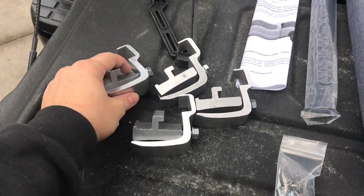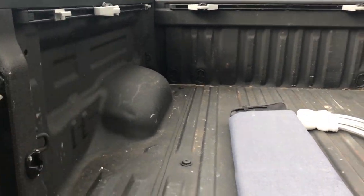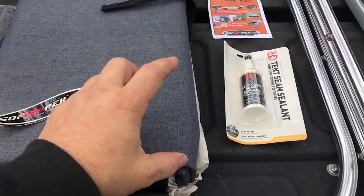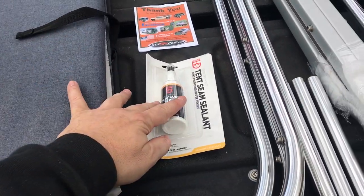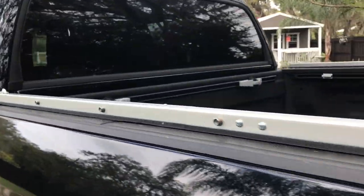It comes with clamps similar to tonneau shell clamps, but these are specifically designed for the fast track system on the Tundra. There are also some screws, velcro pieces, and seam sealer for the seams on the canvas top — if you want 100% waterproof you apply that after. Let's start installing.